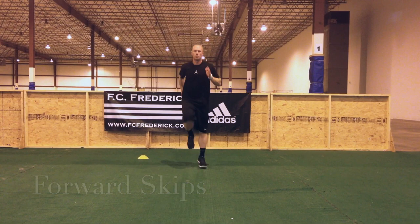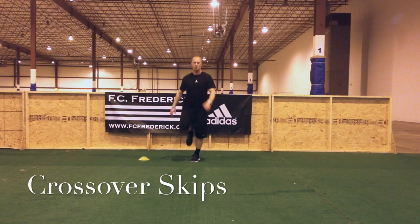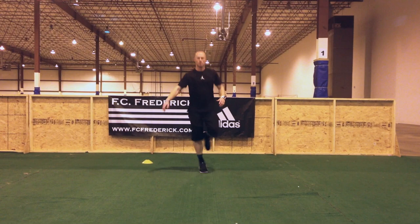This is going to be our forward skip series. Really focus on good arm drive and knee drive as you go forwards and backwards. Here's our crossover skip — turn the hips as you go forward, really getting good rotation. Take the foot behind you when you're going backwards.